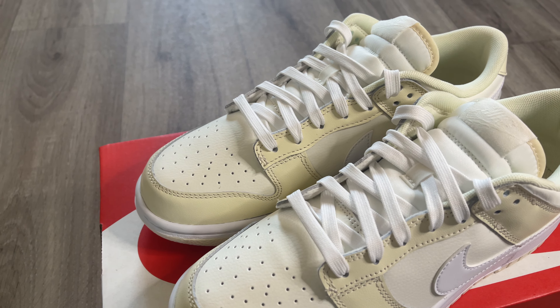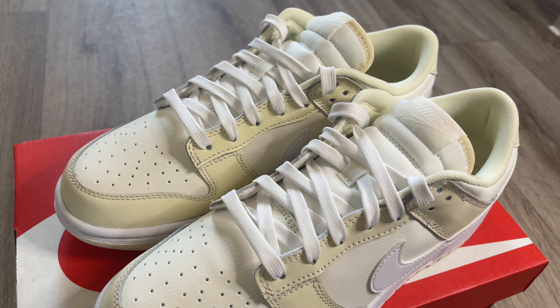You normally never get such buttery leather on a Dunk Low, which I am very surprised about. This colorway is just insane — I didn't think too much of it initially, but actually getting them in hand the colorway is really, really nice, so different. You have to get these shoes in hand to actually feel the presence of the shoe — it's really, really nice.